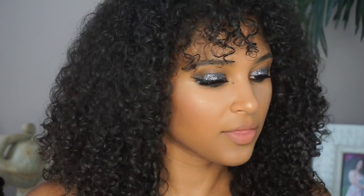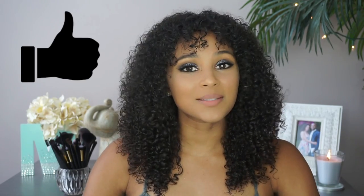I set my face using the NYX Dewy Finish Setting Spray. Let me know if you guys think this is coming off white or if it looks fine — let me know down in the comments or answer the poll I'll have linked to the video. I hope you guys enjoyed this review. Don't forget to give it a thumbs up, comment, and subscribe, and I'll see you in my next video.